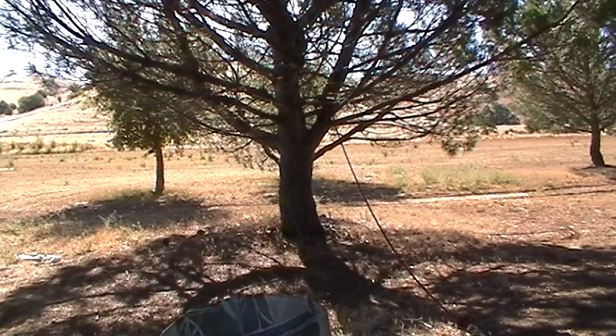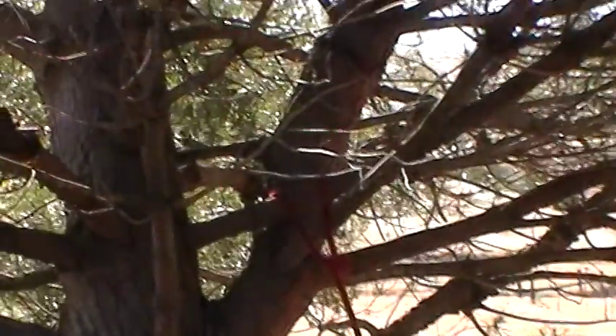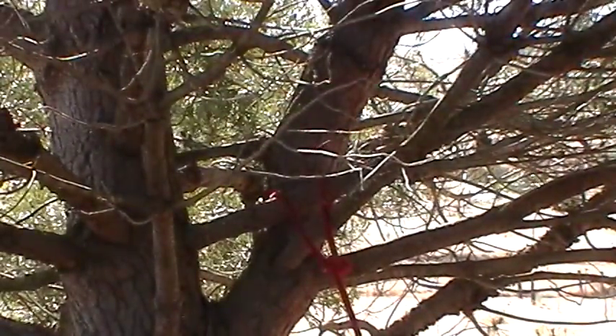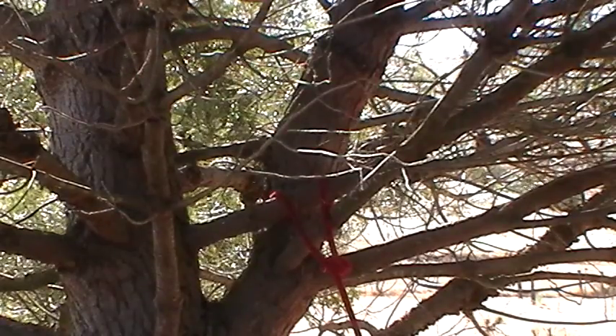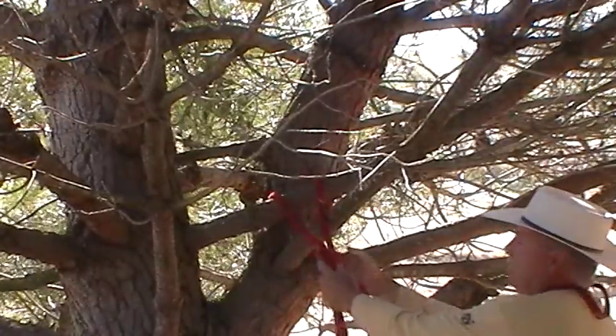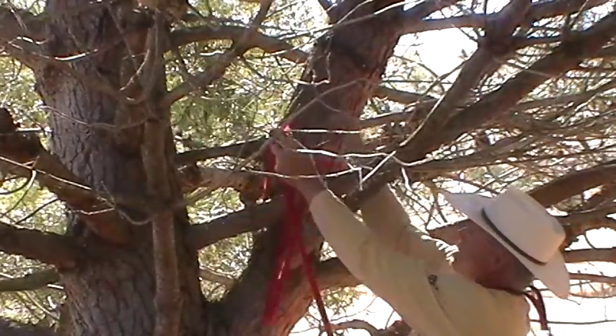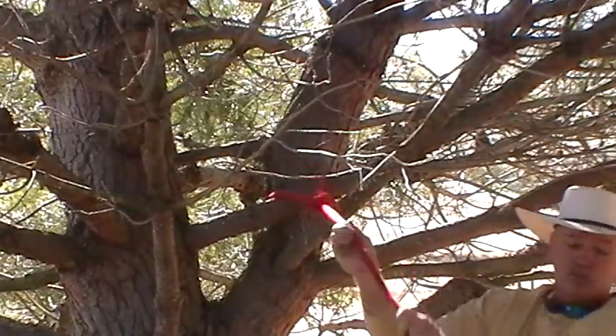Okay, this is tying up a highline. I'll zoom in and go over there. Basically what I did right here, as I showed you on the other one, I just did a bowline. I just tied this around a nice big strong tree. I got a bowline knot here so my highline is going to be running this way.